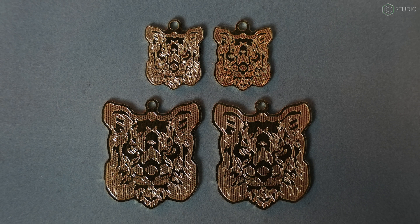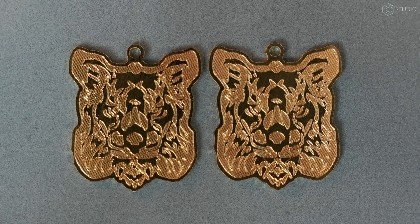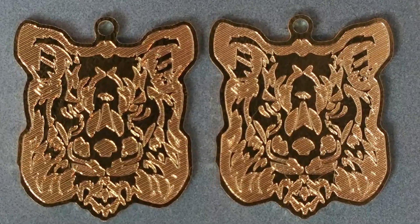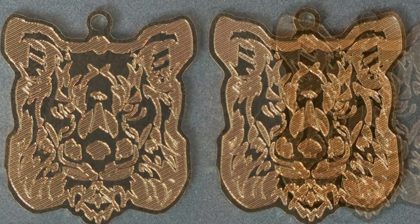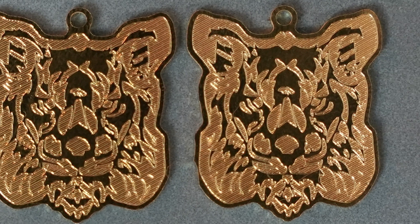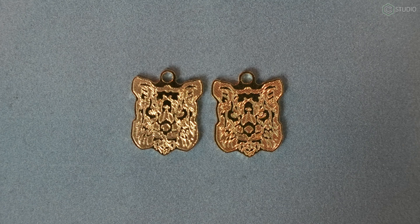Now I invite you to take a look at both of these. This is the same file run on each machine — same speeds, same exact tools transferred between the two machines. There is nothing different about the program itself. So the question is: can you tell which was done on which machine? Go ahead and make your guess. Inspect it carefully — zoom in on the video. Get out your jeweler's eye and see if you can tell which of these cuts was done on the Nomad, which was done on the Shapeoko Pro.